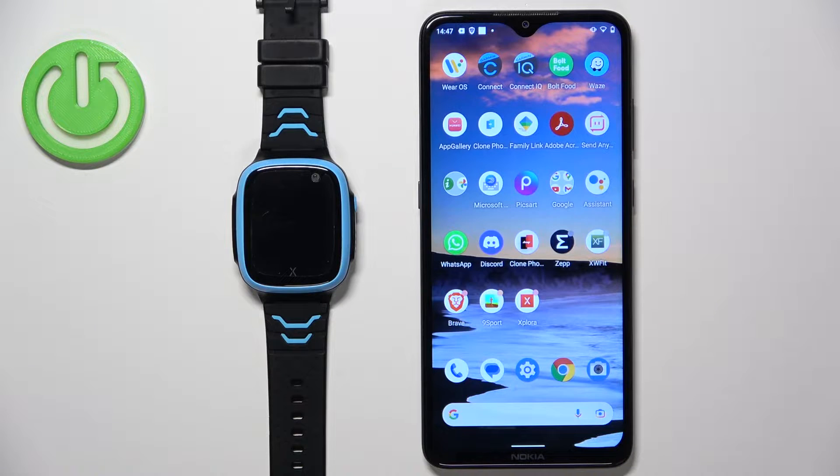Welcome. In front of me I have the Explorer X5 Play, and I'm going to show you how to unpair this watch from the Android phone.